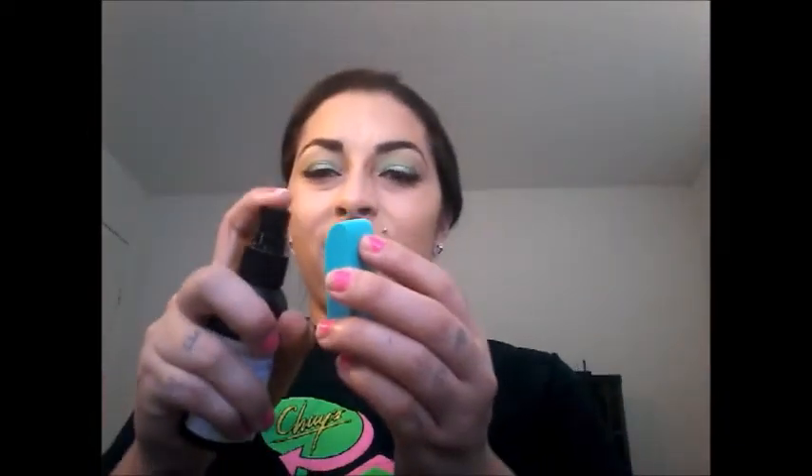Now I'm gonna use the NYC translucent powder and bake with that. I'm just gonna wet it a bit — not a lot. Please don't wet it a lot because it will stick to your face. Just wet it just a little bit, then apply it.